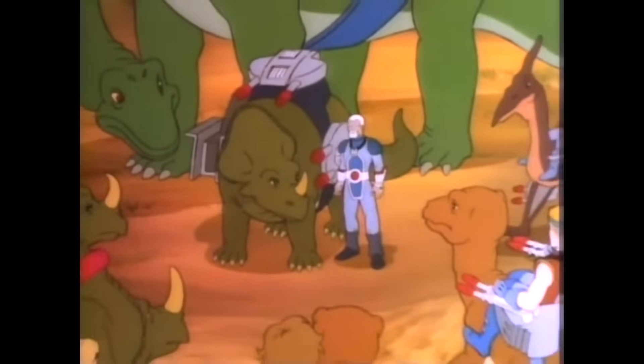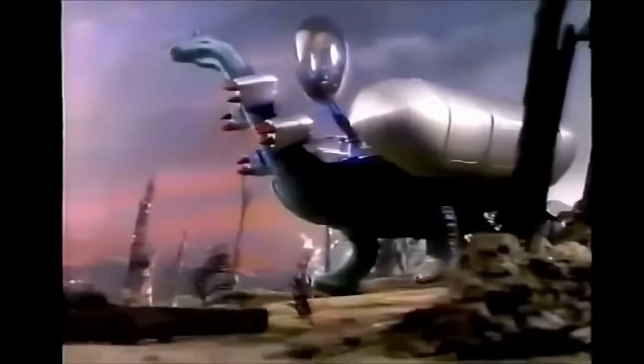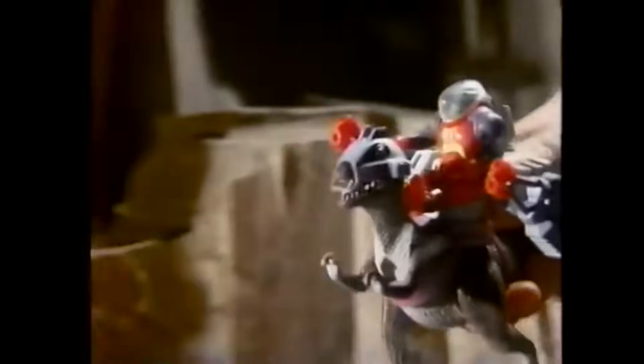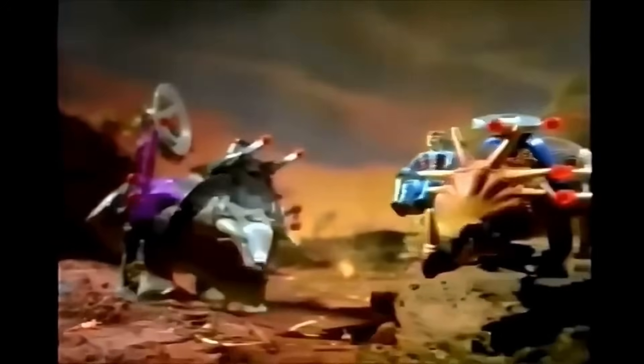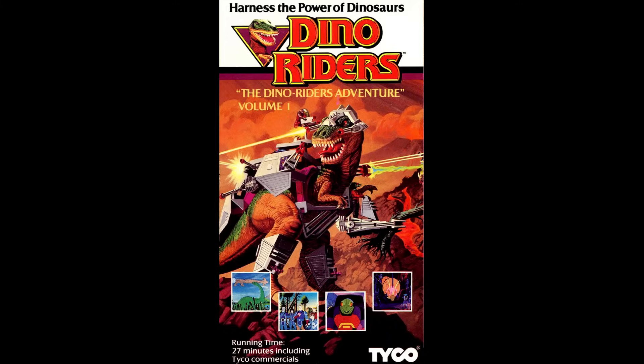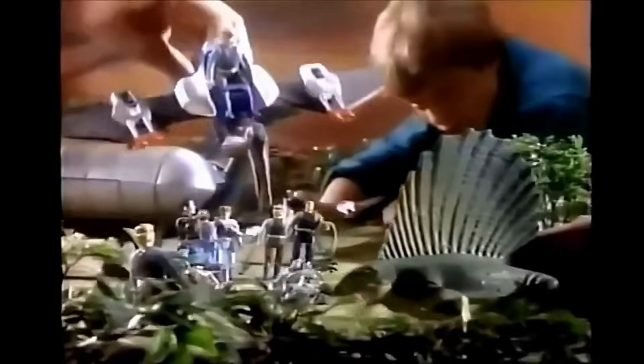It should be no surprise to most of you that Dino Riders didn't actually start off as a TV show, but rather a toy line by Tyco Toys. While on the surface level these may just seem like normal dinosaur toys — random pieces of plastic that checkmarked all the boxes on the list of what makes a standard toy set to grab the attention of an 8-year-old kid: dinosaurs, alien action figures, armor, weapons, cool sound effects — it has everything.